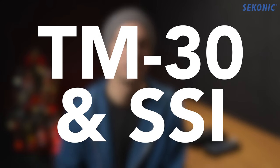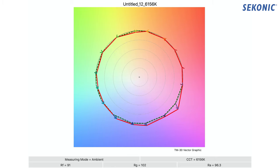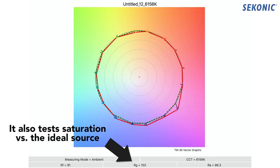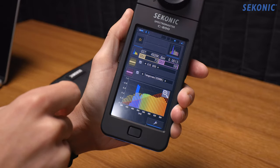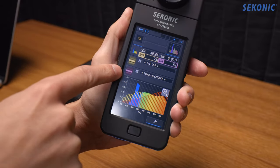The C800 also includes more in-depth readings like TM30 and SSI. TM30 tests 99 color samples instead of just the 8 or 15 of extended CRI, which means there's a much higher chance that your light is putting out a full, smooth, nice spectrum. SSI, on the other hand, mathematically reports how accurately the curve of your light's spectrum matches a theoretically perfect source like the sun — so instead of testing a limited number of sample colors, it tells you how close to perfect that light actually is. That's why SSI is quickly becoming one of the more popular ways of testing light output quality.